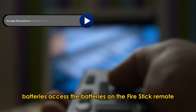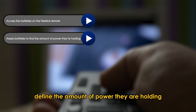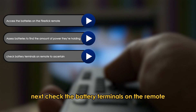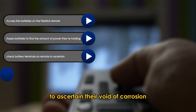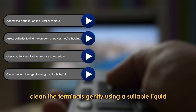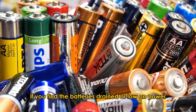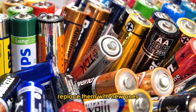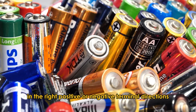Access the batteries on the Fire Stick Remote and assess them to find the amount of power they are holding. Next, check the battery terminals on the remote to ascertain they are void of corrosion. Clean the terminals gently using a suitable liquid if you find them corroded. Lastly, if you find the batteries drained or low on power, replace them with new ones in the correct positive or negative terminal directions.